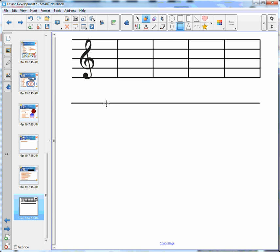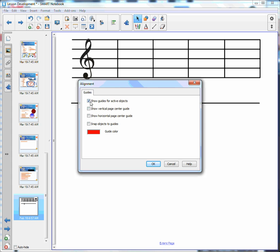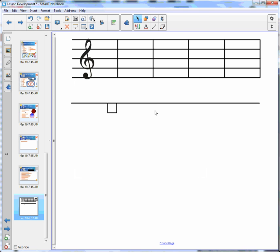Step three, go back and choose our select tool. We want to make sure that our alignment tools are on — go to View and Alignment. Make sure 'Show Guides' and 'Active Objects' is selected, make sure our guide color is a color we can see, and click OK.